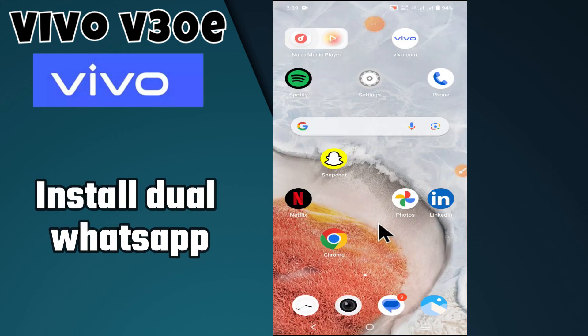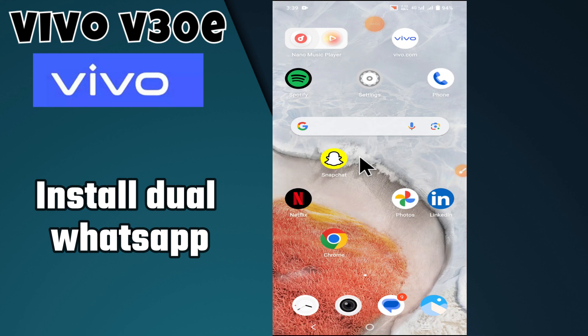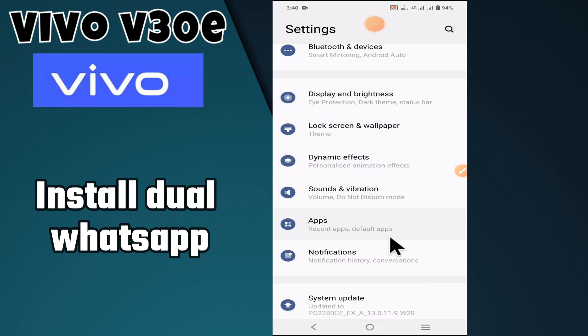Hey everyone, in today's video I'm going to tell you how to install dual WhatsApp on your device, Vivo V30e. I'm going to show you how to use second WhatsApp. But before we get started, don't forget to hit the subscribe button and ring the notification bell so you never miss out on any videos and stay updated on all the latest tips and tricks. Let's get started.